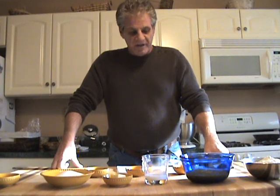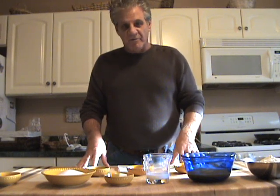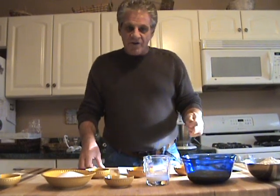Today we are going to make Chruściki. Chruściki is a Polish cookie usually made around the Christmas season, and for the translation some people call it a bowtie, other people call it angel wings. It's a very light cookie. This was taught to me by my mother and father many years ago when I was a little boy, and you'll see toward the end of the video where the powdered sugar gets put on — that was my job when I was a little kid.